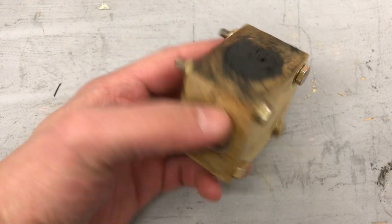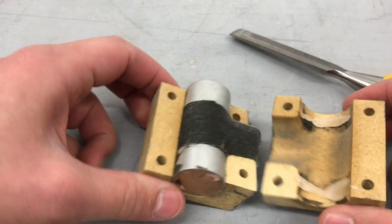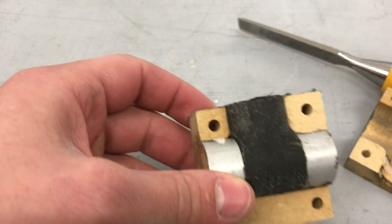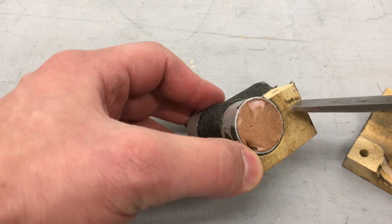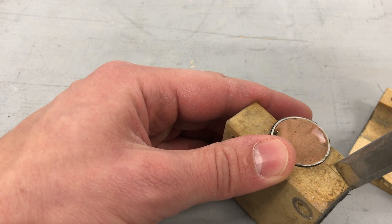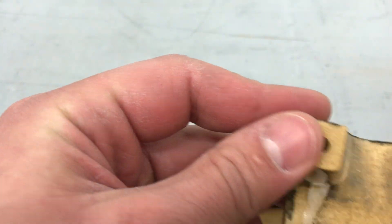Now I'm going to de-mold the part — it's a piece of cake. The mold split right there — the mold broke. That's MDF for you: it falls apart. One-time use mold. I'll probably super glue it back together.